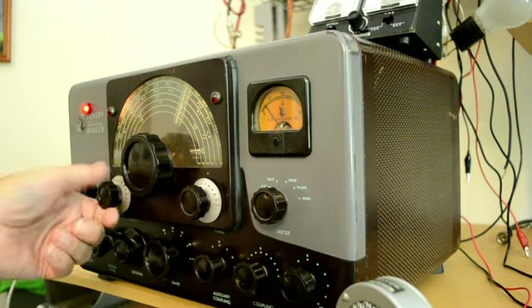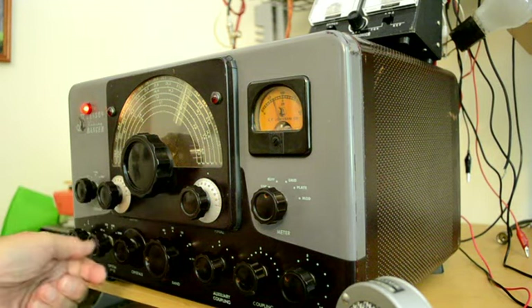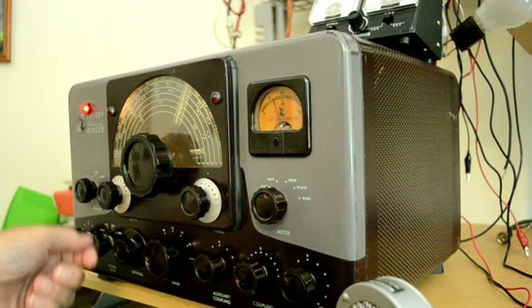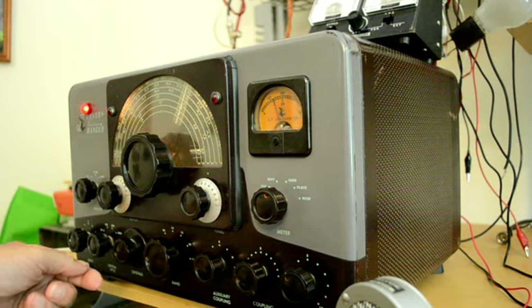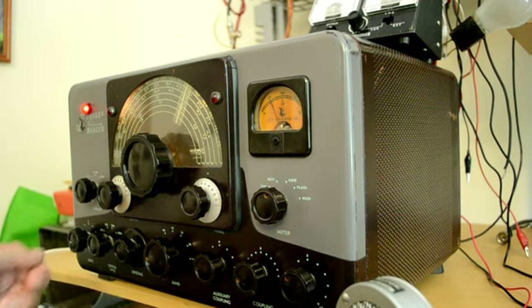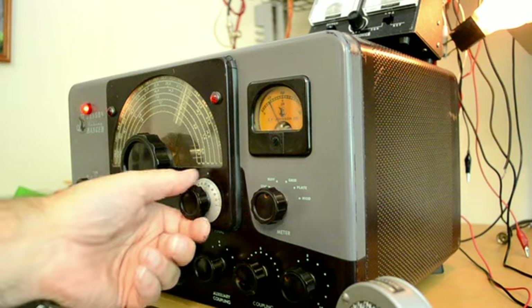We'll peak up the grid and we need two mils — we have a little bit too much so let's lower that. Now put it in the phone position and dip the final.